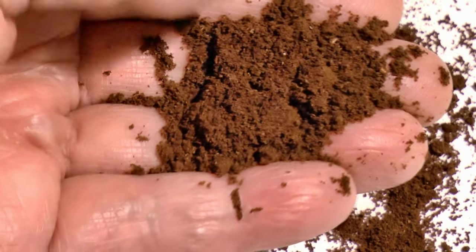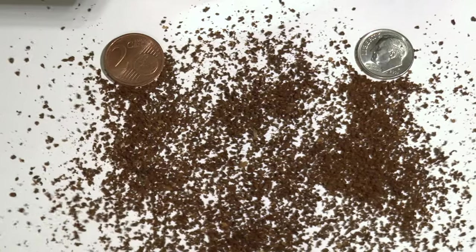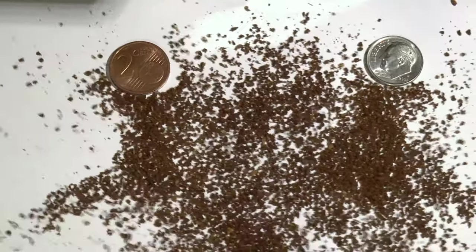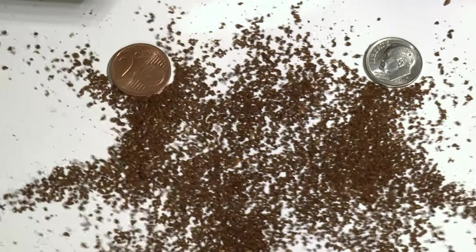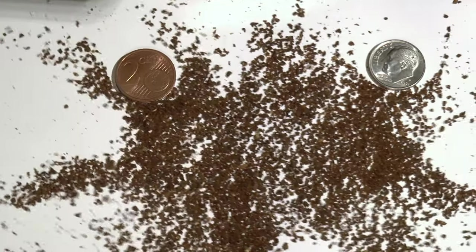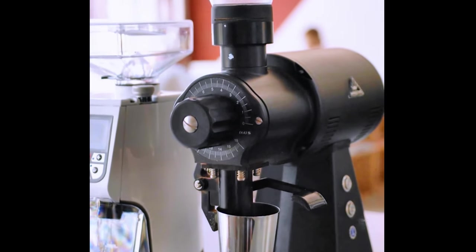Performance is solid. It will grind everything from Turkish through French press. As with all burr grinders, the coarser you go, the less consistent the particle size distribution will be. But you would have to spend hundreds more on a grinder that will do a noticeably better job at the coarse end, and many hundreds more to see a quality improvement in the espresso range.